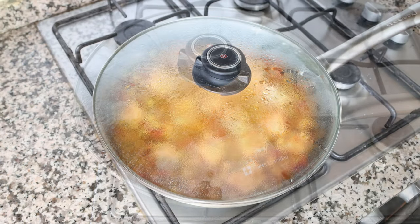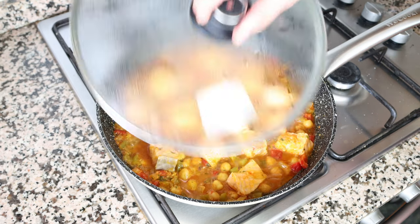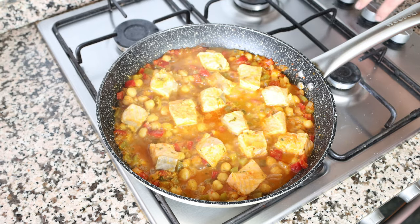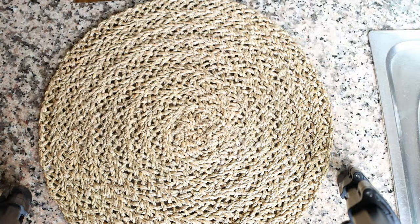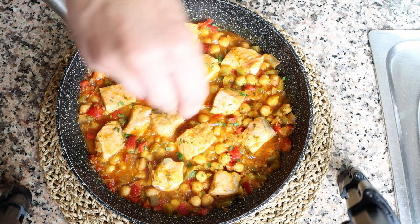After a total of four minutes of cooking on the salmon, remove the lid from the pan. Look how beautiful that turned out — the salmon should be perfectly cooked; you don't want to overcook it. Remove the pan from the heat and sprinkle with some finely chopped parsley. The Spanish salmon and chickpea skillet is done.